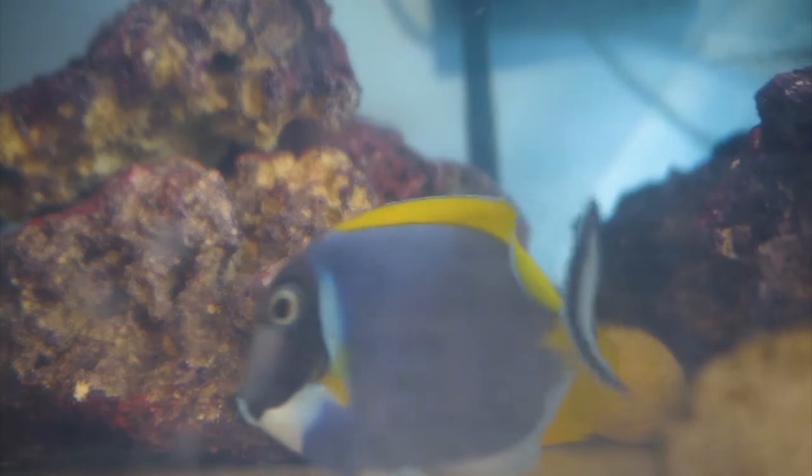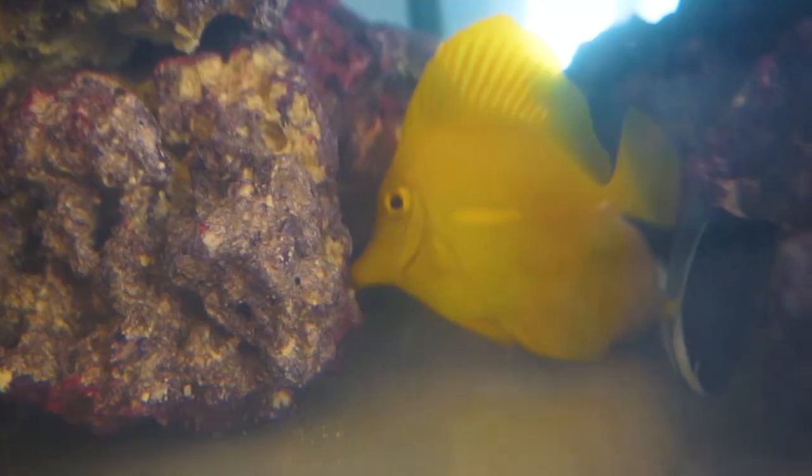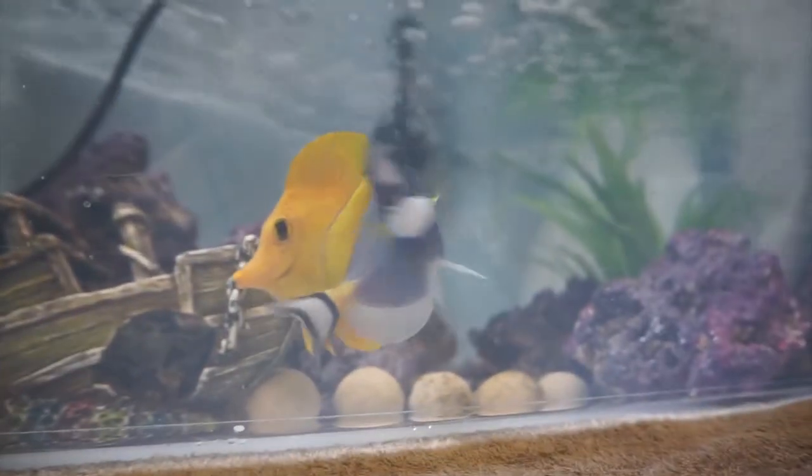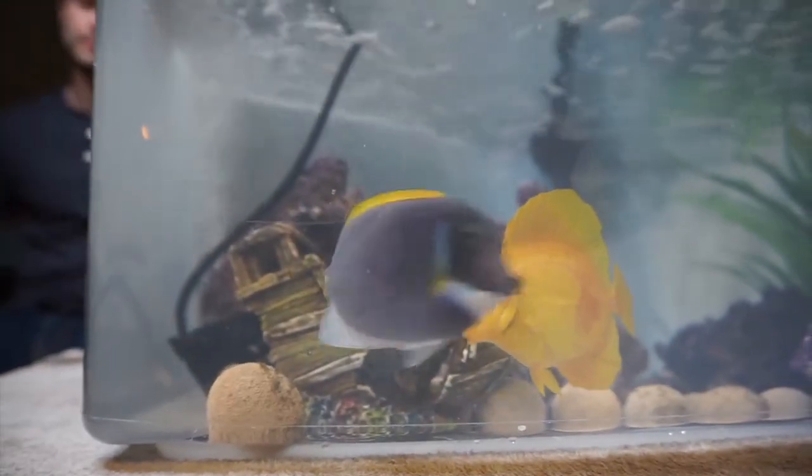There's still a little bit of fighting here and there, but it's not as aggressive anymore — it's more of a warning, a 'get out of my territory.' When they do get close to each other I'm not seeing too many scratches or much contact, so I'm very excited today to put them into the main tank.